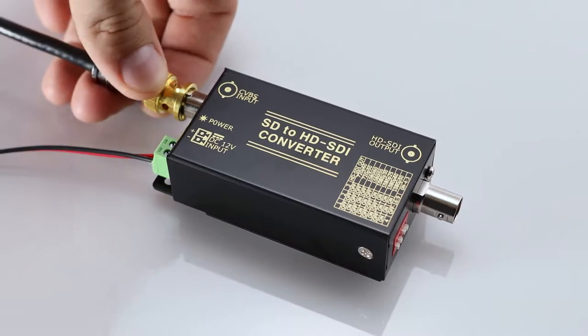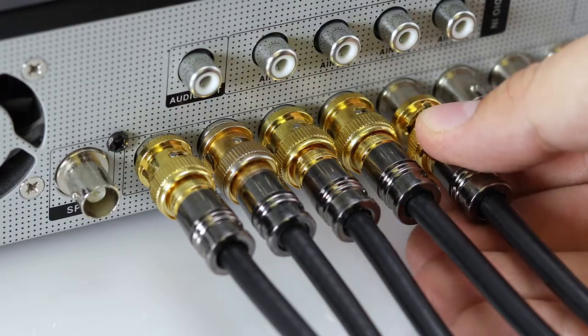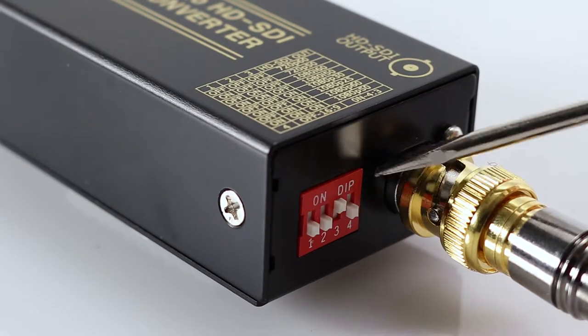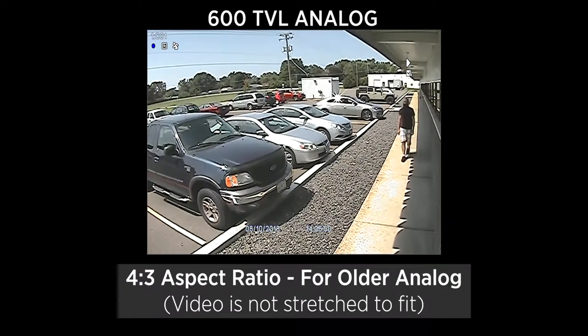Simply connect the analog signal from the camera into the SD to HD, then run the converted digital output back to the HD-SDI equipped DVR or device. The SD to HD features adjustable resolution, aspect ratio, and frame rate options that allow for additional installation flexibility.